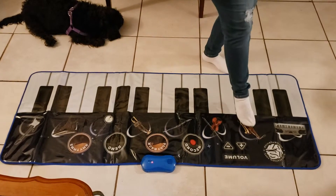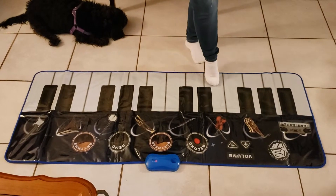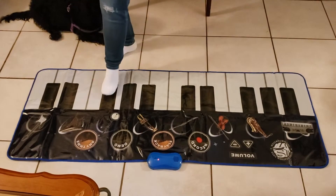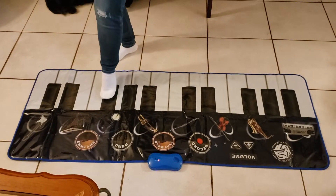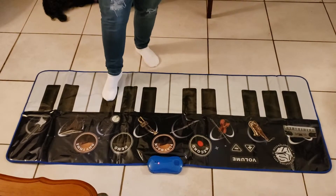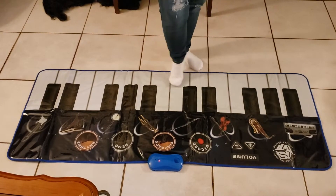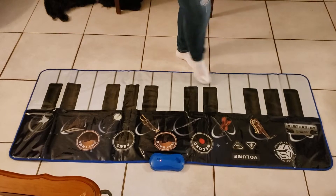Over here we have the saxophone. We have the violin. And you can use different voicings — you have the electric guitar, you have the flute.